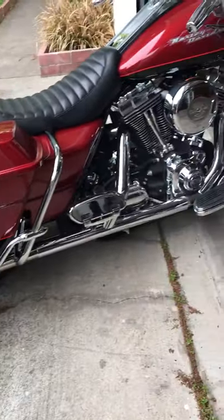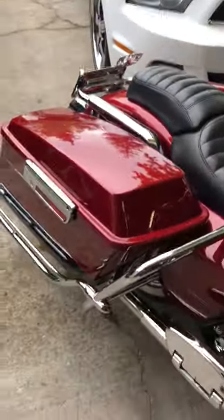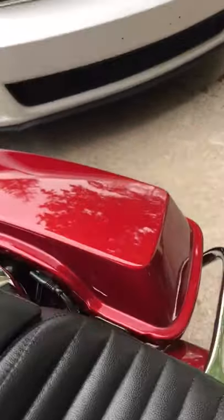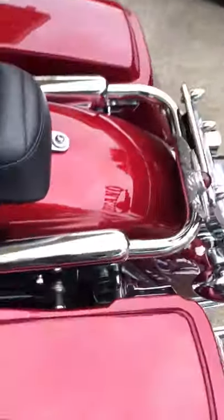Eventually it will get painted, but for right now — one of the main things I did to this, I got to show you underneath. I'll just lift it up: I got air suspension with air tanks and everything, but you can't see it — it's invisible, everything's clean and finished.